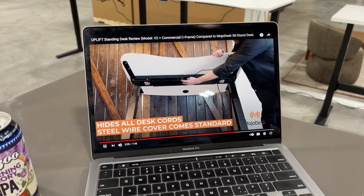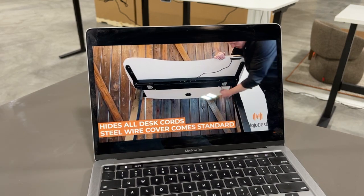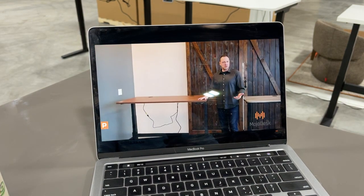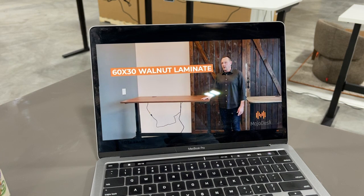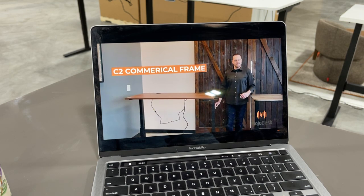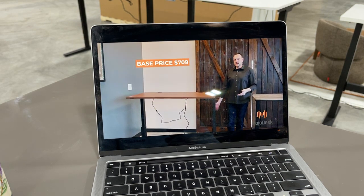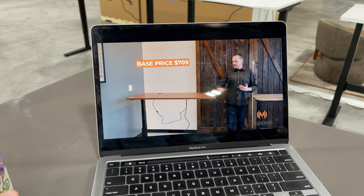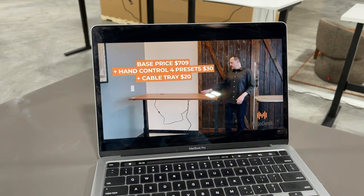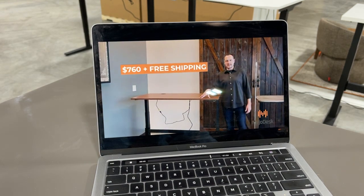Now pricing. The Uplift walnut laminate 60 by 30 with their commercial C2 frame and crossbar is base price $709. Add the four-preset LED hand control for $30 more, and the plastic cable management piece for $20 — out the door you're looking at $760.